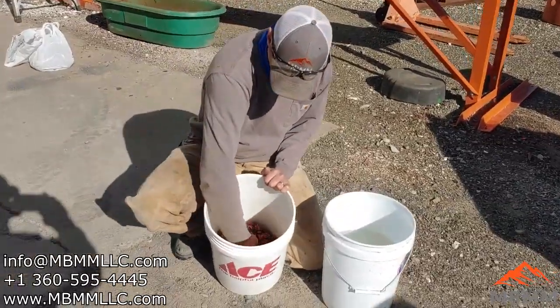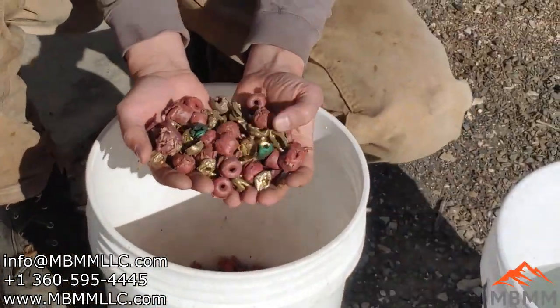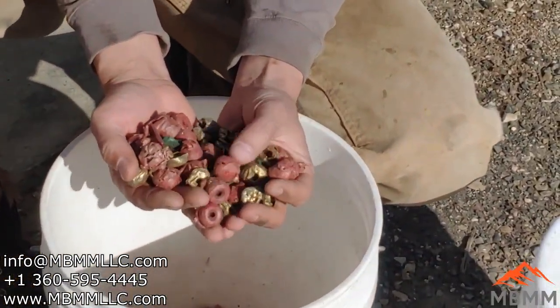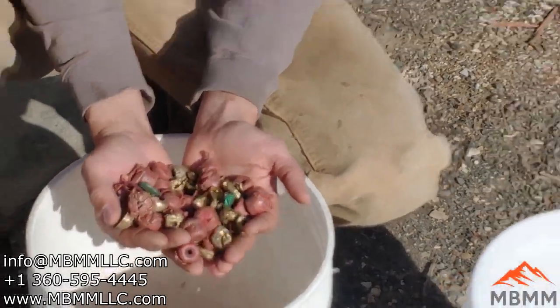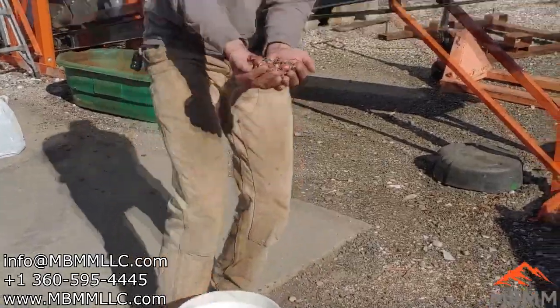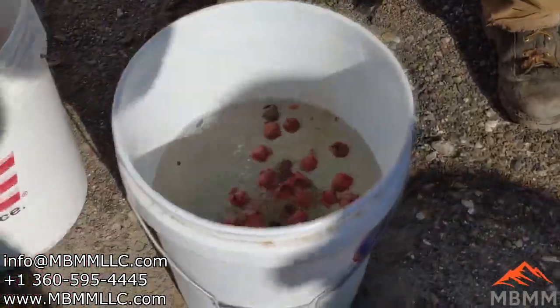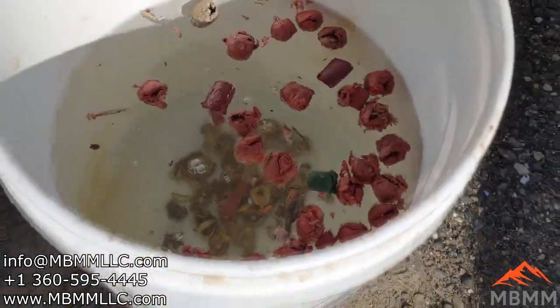So here's our ground up shell and through that half inch screen they separated really well. The plastic and the brass broke off from each other, but now we're kind of figuring out how to separate these. I just have a bucket of water here — watch what happens when I dump them in this bucket of water. All the plastic floats and all the brass sinks.